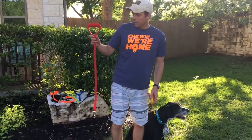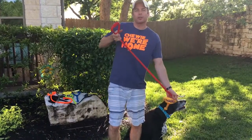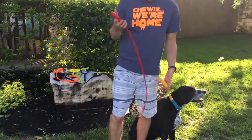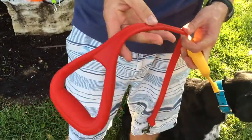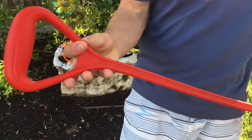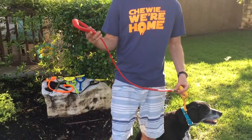The other one is called the Walker and it is a 34-inch full stretch dog leash. What makes it unique is the material. Both of these are made out of a proprietary blend called Flexipure. As you can see it's real nice and soft to the touch but it's super strong.